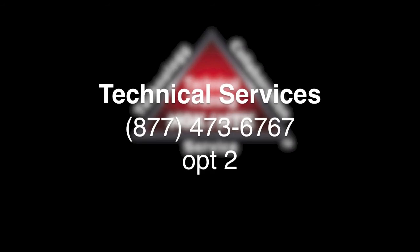For more information about NTK oxygen sensor wiring, please call tech support at 877-473-6767, option two for tech support.